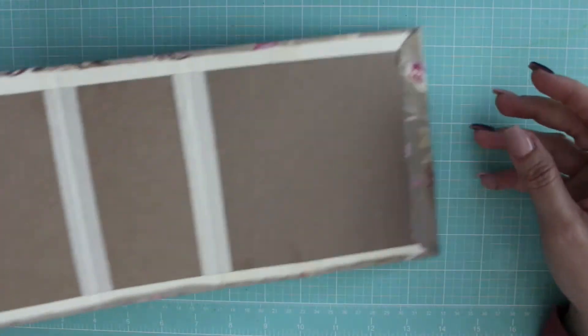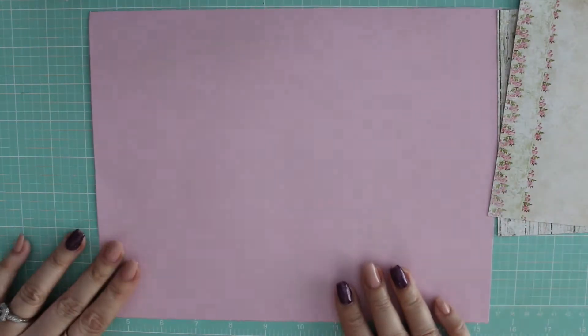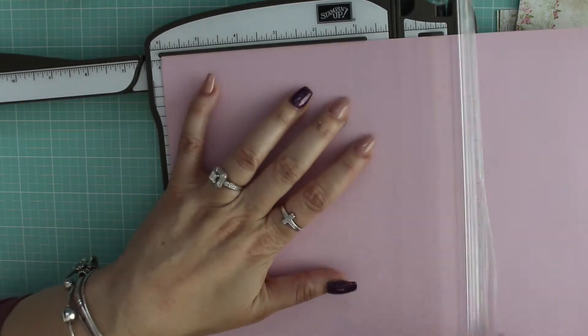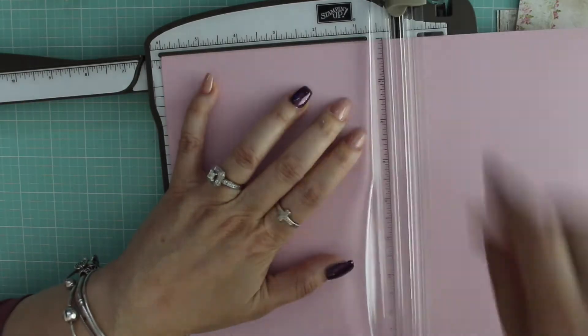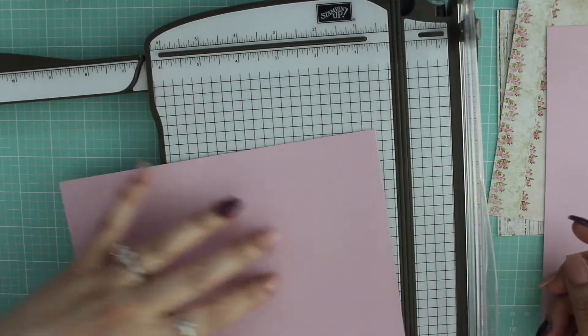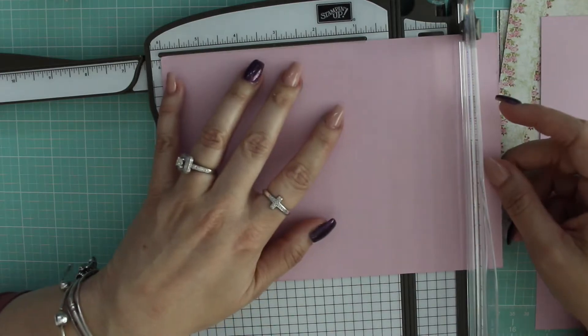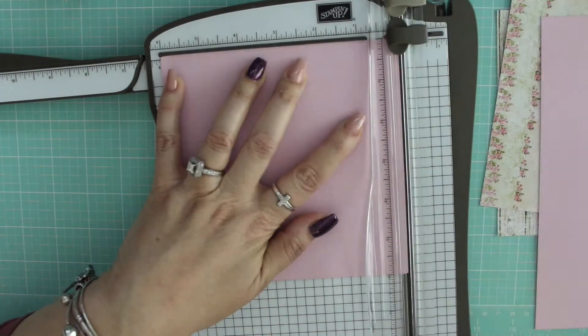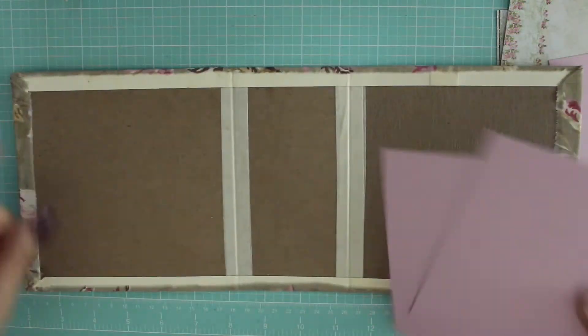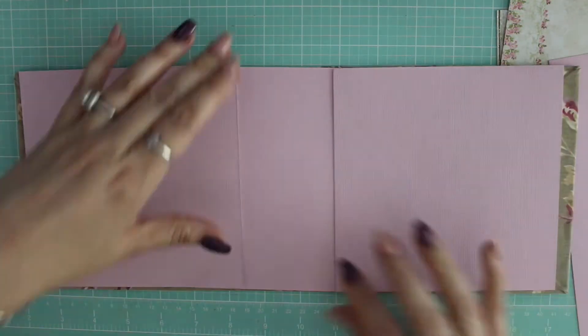I found this paper in my craft room that I had picked up at Tuesday Morning a while back, and I thought it matched well with the fabric. I decided to do an interior of the album that was very neutral. I cut the papers in 6 by 6. I have two 8.5 by 11 sheets, and this is basil cardstock. I'm cutting two 6 by 6 papers and one 5 by 6.